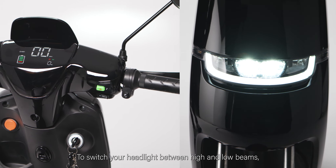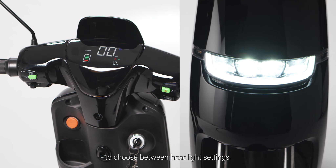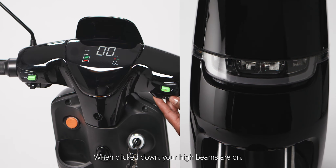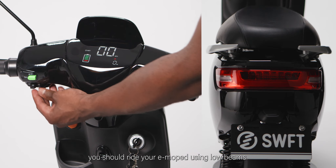To switch your headlights between high and low beams, your headlights must be on. Press the green switch on the left to choose between headlight settings. When clicked down, your high beams are on. Unless otherwise necessary, you should ride your e-moped using low beams.